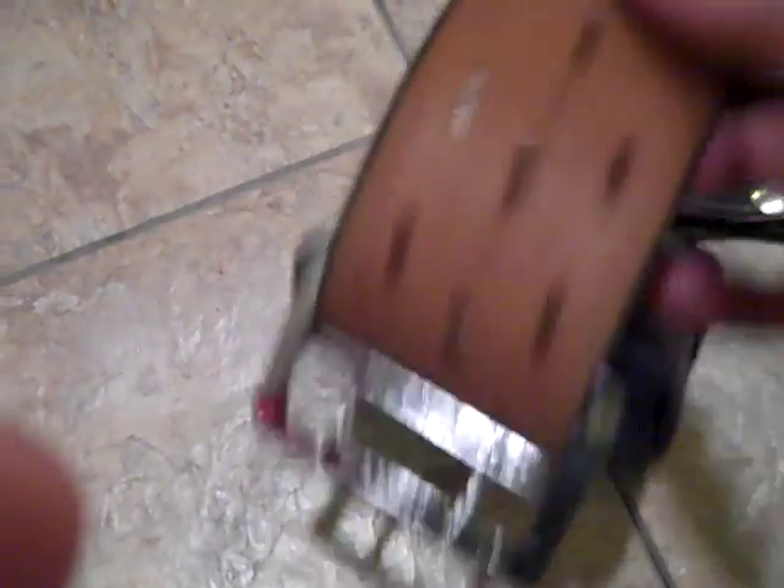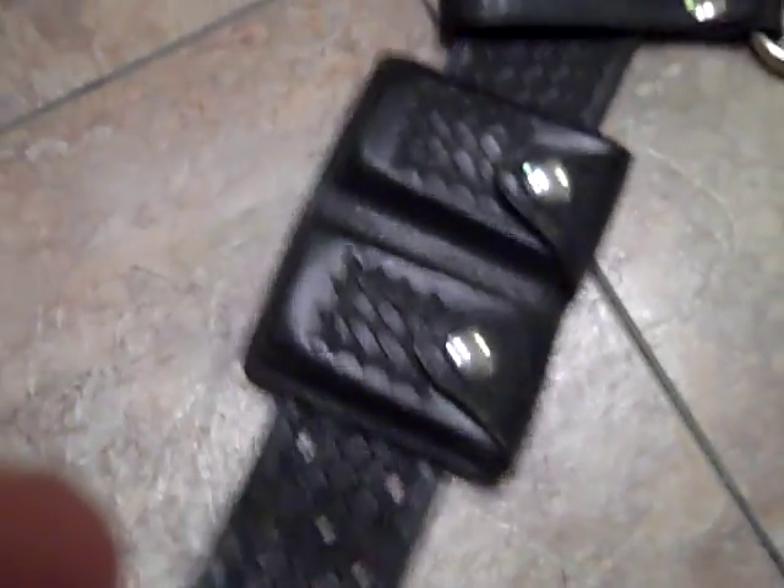You simply thread the belt through the first post, free it up, the teeth come out, and you slide the buckle off. That's all there is to it.